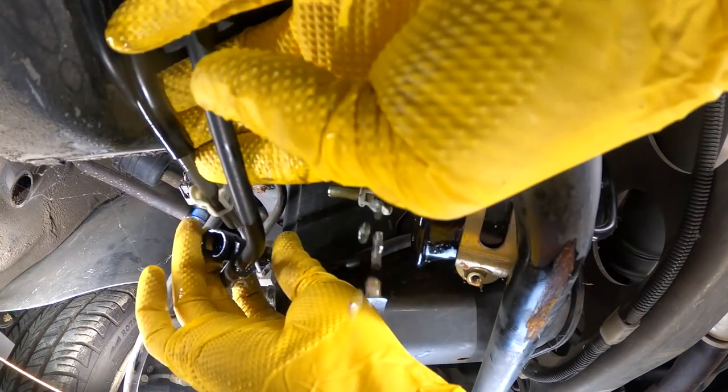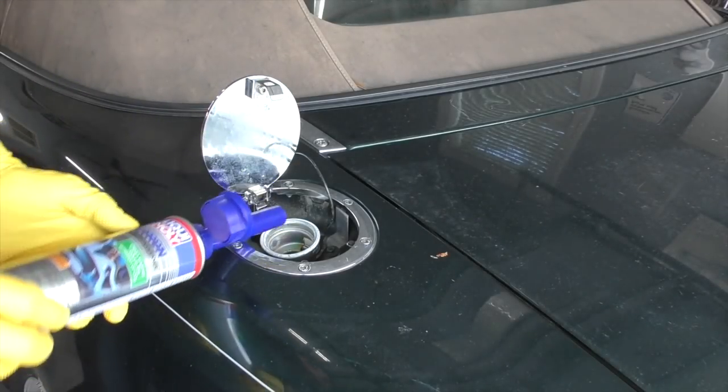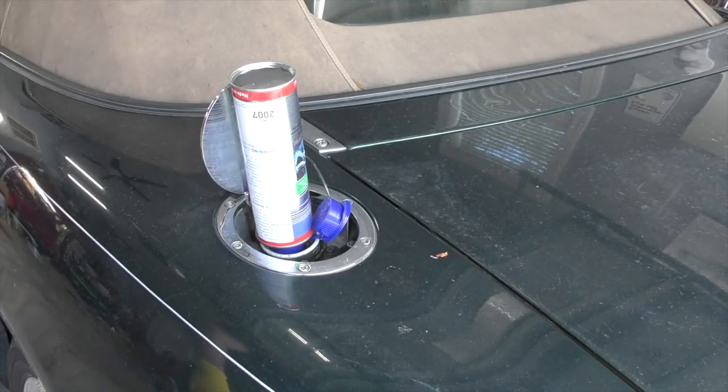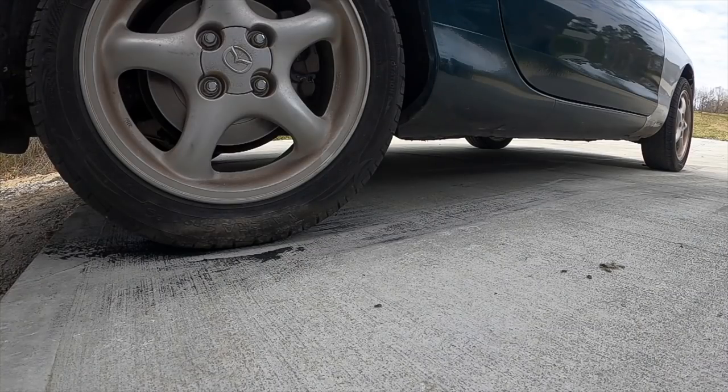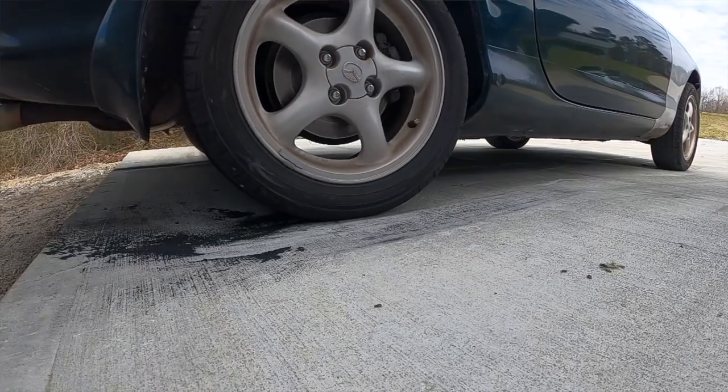Lack of lubrication is the gateway to extreme engine failure. Another concern is fuel quality — if the car's been sitting for a long time, there may be moisture in the fuel tank. Draining the fuel tank is kind of extreme; this car basically had no fuel in it when I got it, so I just topped it up with fresh fuel. It's probably a solid idea to run a fuel treatment to clean and lubricate some of those fuel components. Also, tires can get flat spots and dry rot — these tires are basically trash.